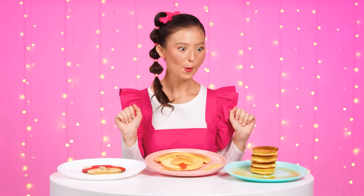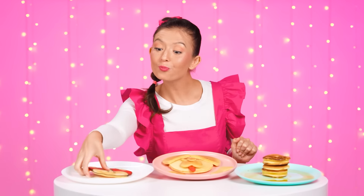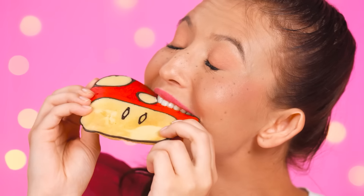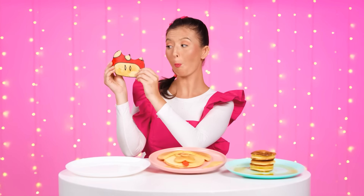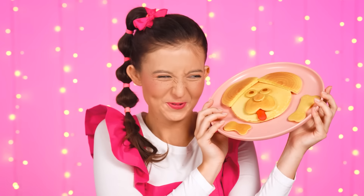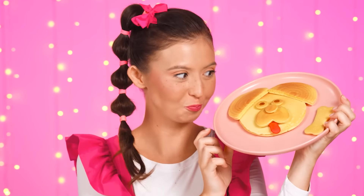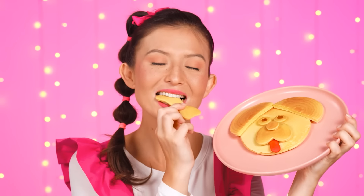I've been wanting these pancakes for so long! Let's give it a bite! This is incredible! And there's chocolate inside! Hmm! My little sister always knows how to cheer me up! It's amazing! Thank you! Whoa, Barney! I've recognized your pancake from the very beginning! You know what? I really like it!